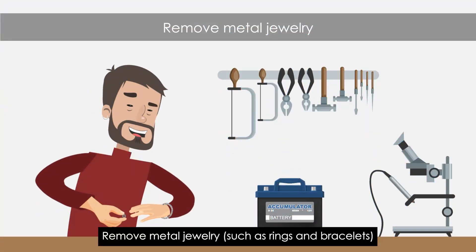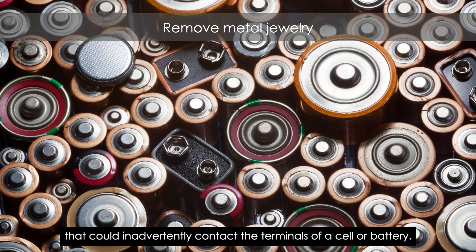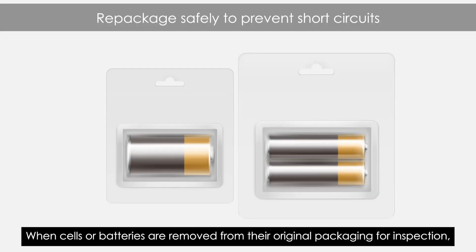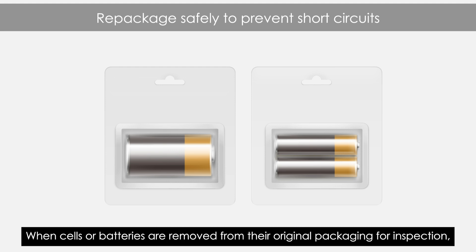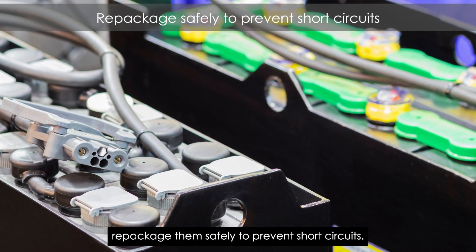Remove metal jewelry, such as rings and bracelets, that could inadvertently contact the terminals of a cell or battery. When cells or batteries are removed from their original packaging for inspection, repackage them safely to prevent short circuits.